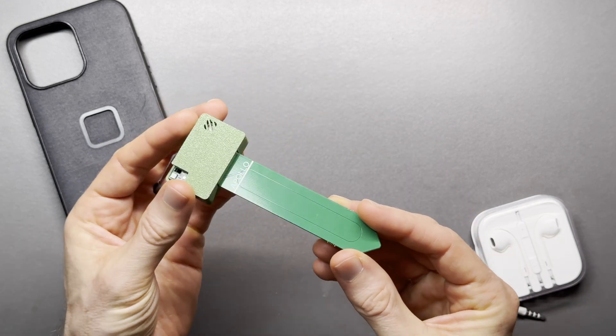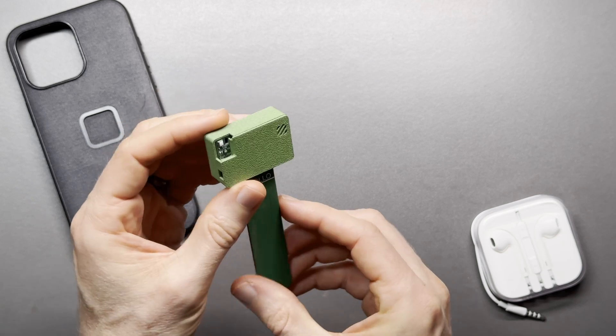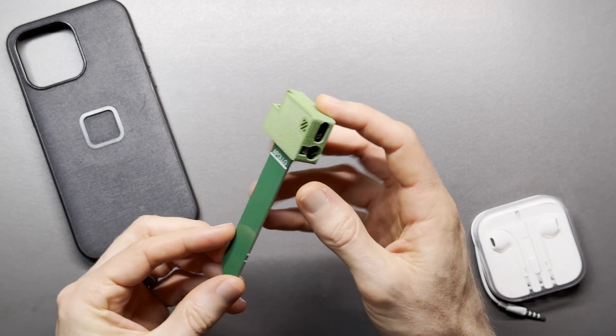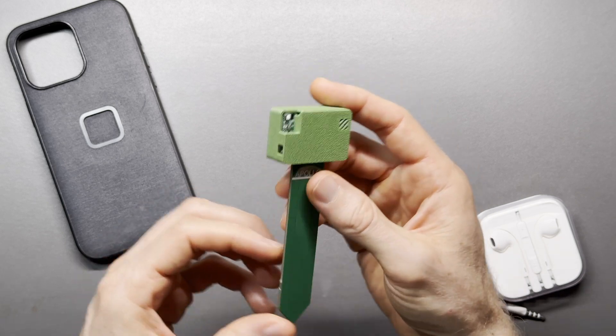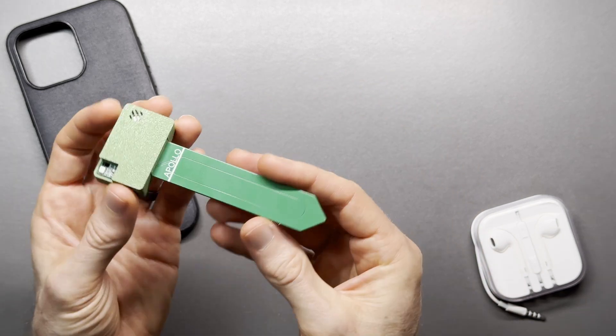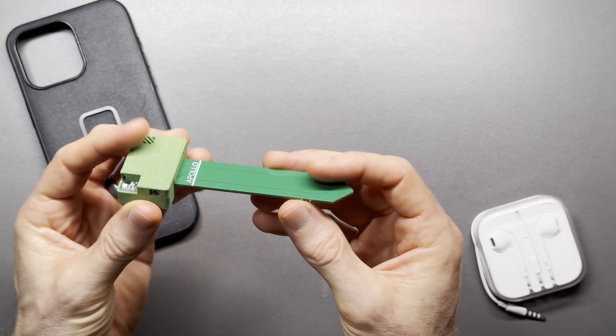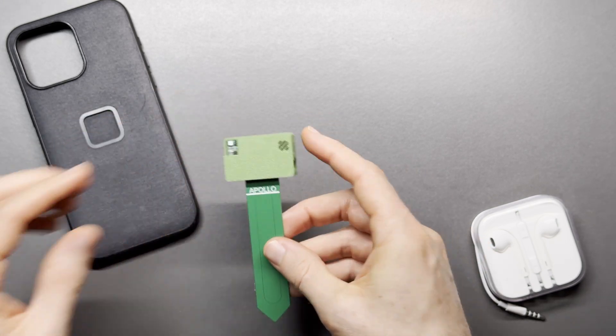It also measures humidity, ambient brightness, and UV — everything you need to know for taking care of houseplants. It features a buzzer and an addressable RGB LED, so it can notify you if the plant conditions are outside the normal range. Soil moisture is measured with a capacitive sensor, which is said to be more accurate than resistive sensors.